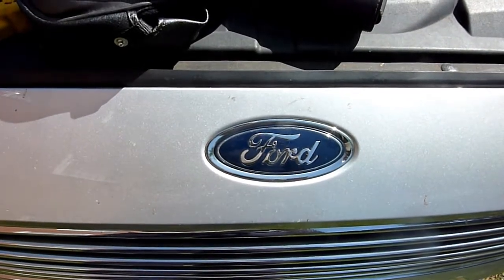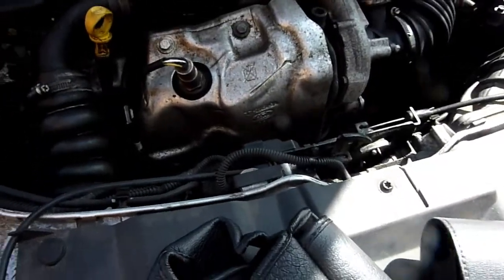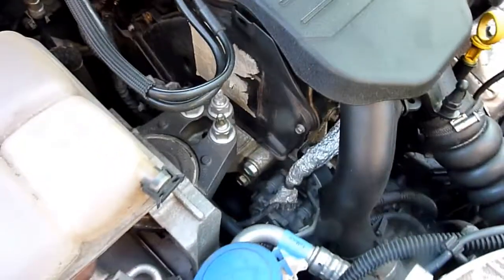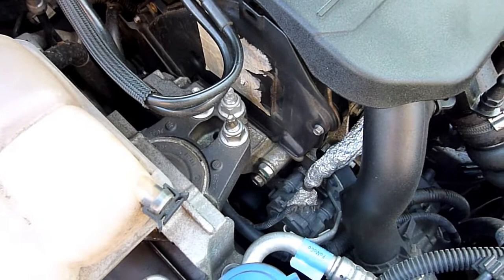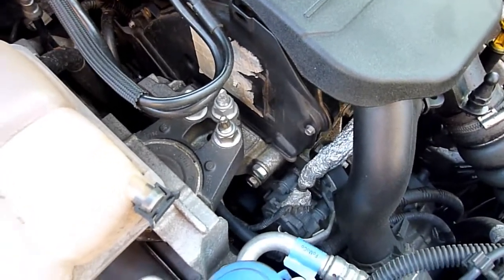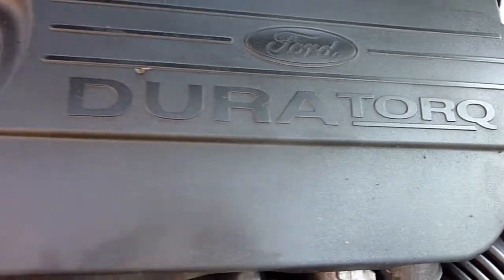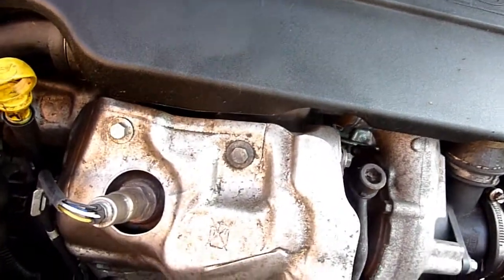In this video I'm going to try and change the timing belt on this 1.5 diesel DuraTorque engine. It's a Ford Focus 1.5 DuraTorque — notice it's not the ZTEC, there's a big difference between them. There are a couple of checks I want to do before I carry out the job.